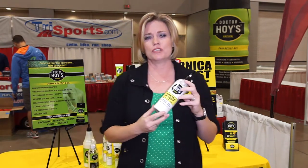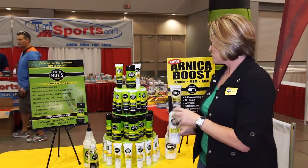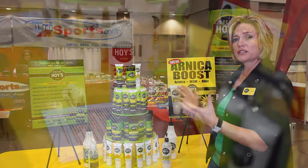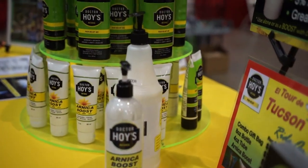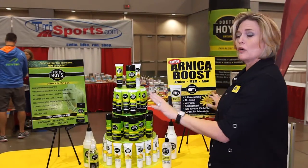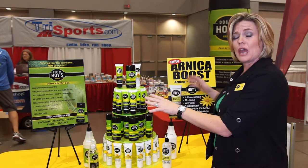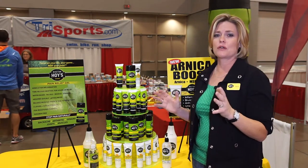If you use the Arnica Boost, you can expect about three to four hours of relief time. If you use the pain relief gel, you get approximately two to three hours of relief time. Use the two products together and you're going to experience extended relief time and expedited healing. Although you can use the products alone and they are designed to be used separately, we've also designed them to use together — one layer of gel first and one layer of Boost on top — and you can experience five to six hours of relief.